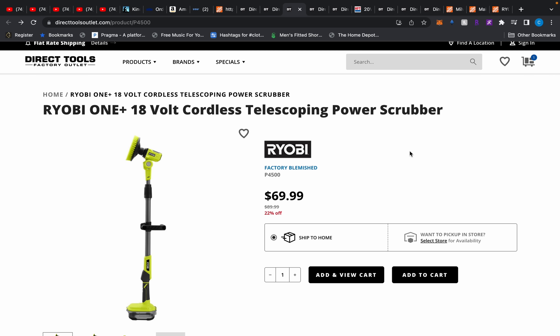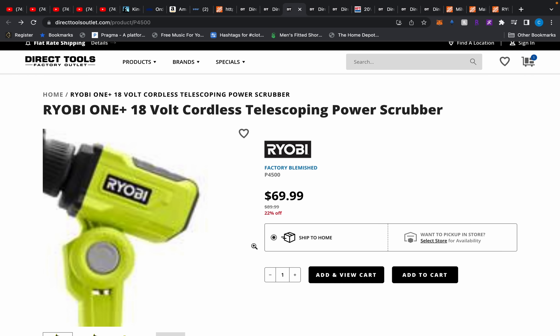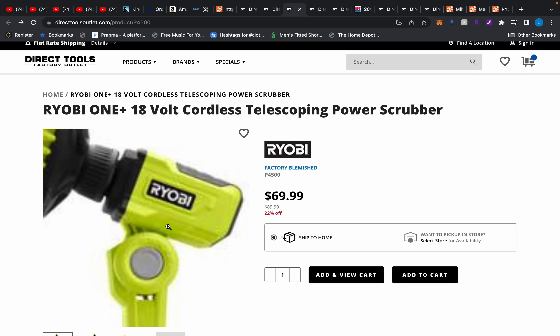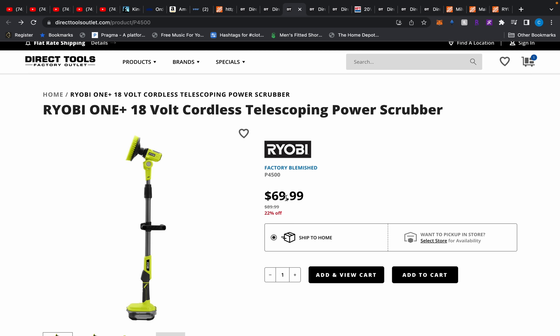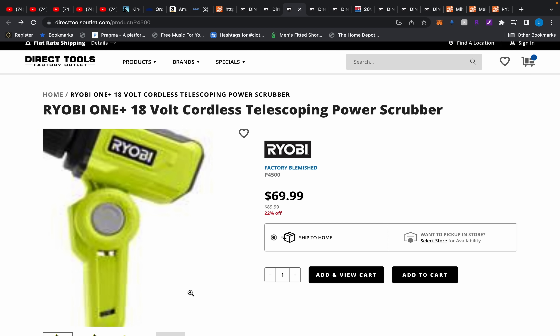This telescoping power scrubber — they have a small hand unit version too. At Home Depot it's on sale for $99 even, and shipping here is like $12-$13, so you save about $15, but if you need it soon just get it from Home Depot. I'll leave it up just in case you want it.